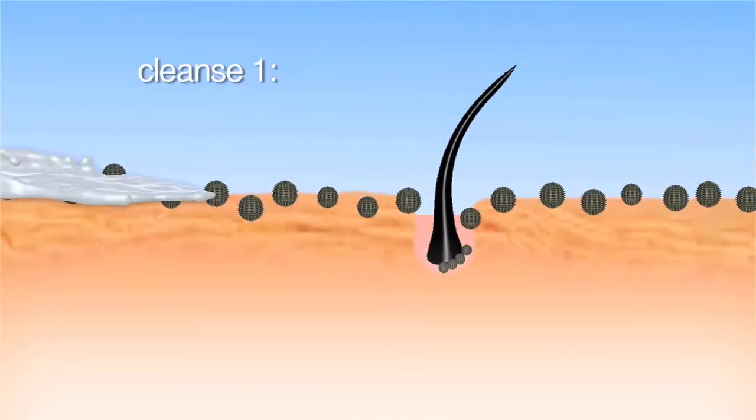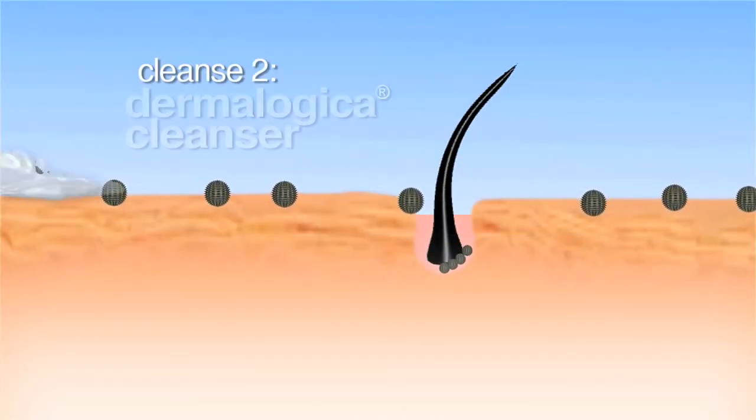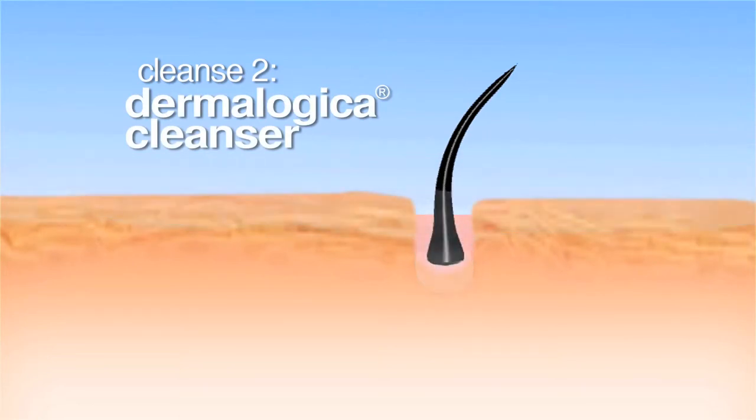The Dermalogica double cleanse means cleansing your skin twice: first with your pre-cleanse, which is your oil-based cleanser, and second with your skin type or skin condition-based cleanser.